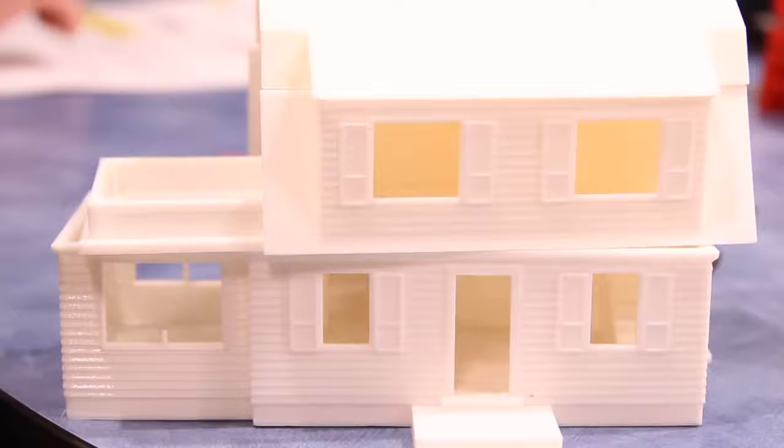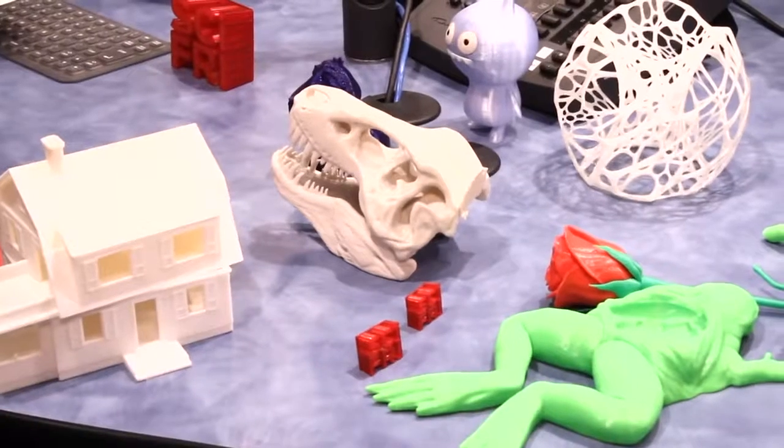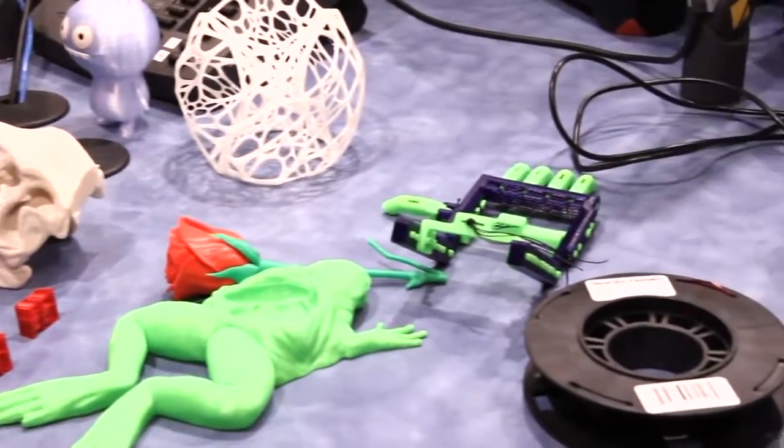People discover things they can do through their passion — they don't even know they can make these things. You can use a MakerBot for making all sorts of things; it's endless fun and great for parents and teachers. If you can design it on a computer and show it on a computer, you can eventually make it on a 3D printer.